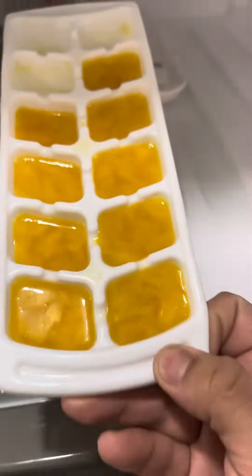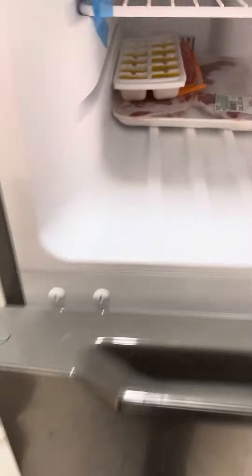He likes them — yeah, that's for dessert. And me, I got orange juice ice cubes because that's what's left of my orange juice.